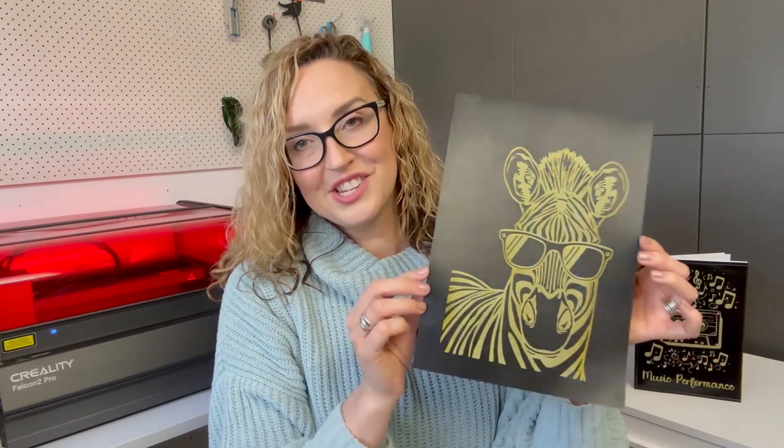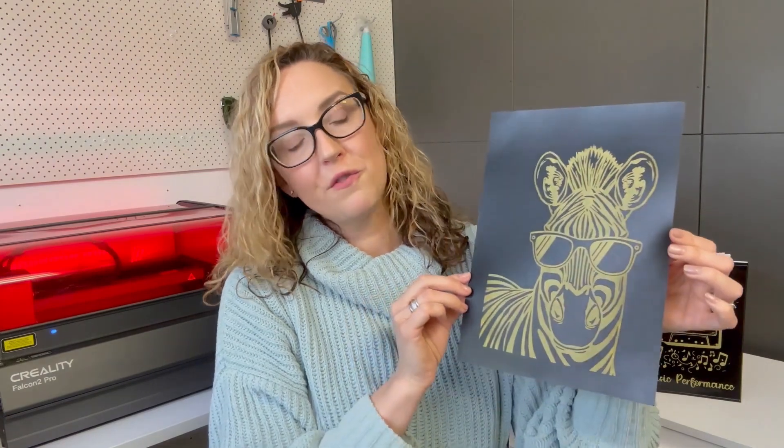It's a fairly inexpensive project because you get heaps of sheets in a pack, so you won't be stopping at just this one. Let's get started and I'll give you some tips along the way about how to prepare your files to be laser engraved on scratch paper.